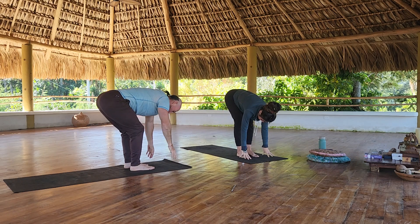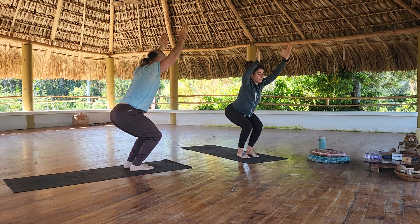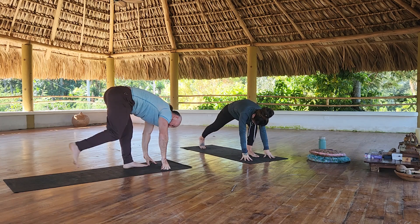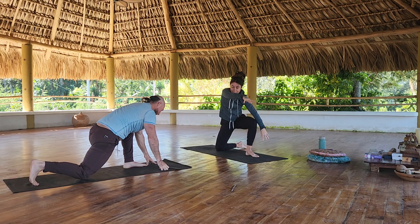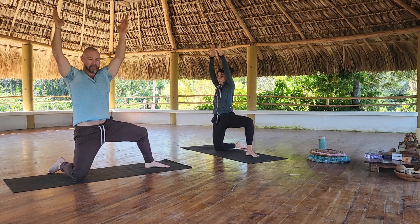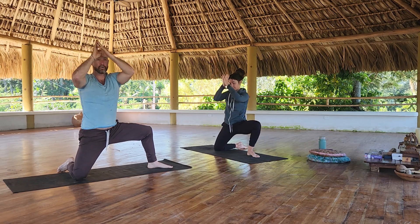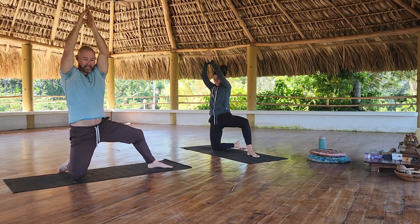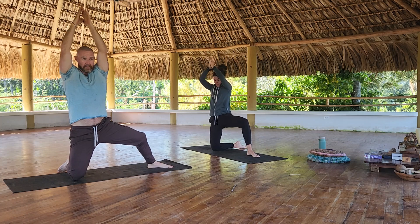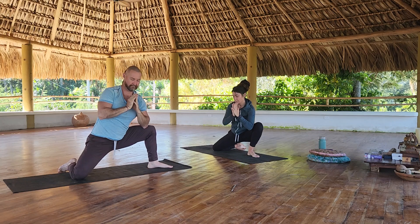Fold. Chair pose. Fold. Step the right foot back, right knee down, kickstand that foot. Gate pose. Hands meet at high prayer. Then you're going to lunge to the inside of the left knee five times. And then we'll switch sides.